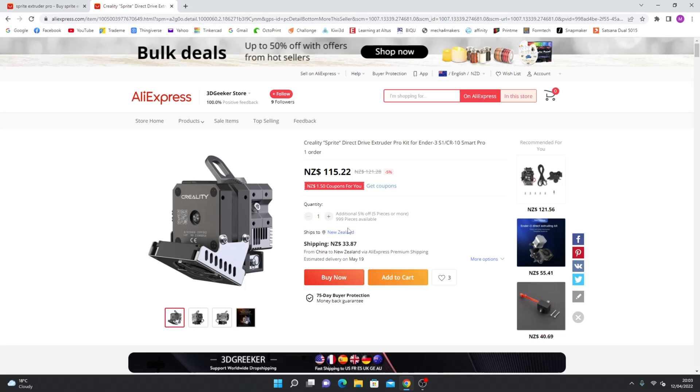This upgrade is only applicable to the Ender 3 S1 and CR10 Smart Pro. This is the extruder upgrade kit that I bought from AliExpress, compatible with Ender 3 S1 and CR10 Smart Pro. So if you have an Ender 3, Ender 3 Pro, Ender 3 V2, or CR10, this is what you need.